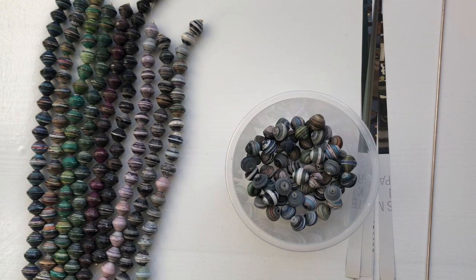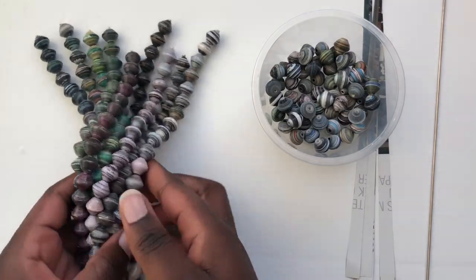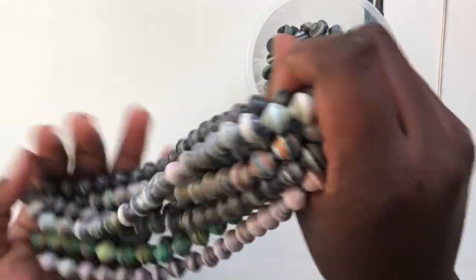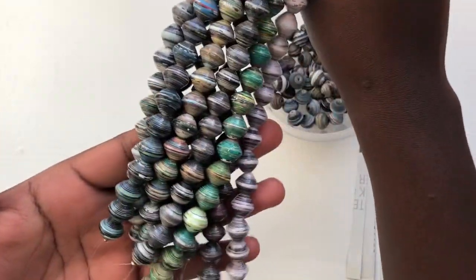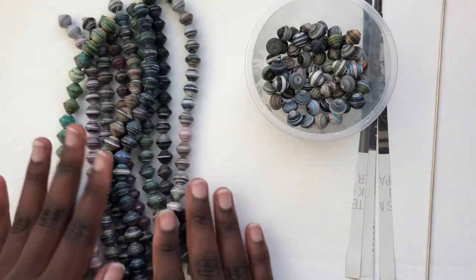In today's video I'll be making paper beads — round paper beads from magazines. It's not hard. I already have videos about round paper beads, but I had to do this video anyway because I wanted to thank you for subscribing to my channel. I have a bunch of paper beads I made from magazines and they're all varnished, so they're ready for sale.